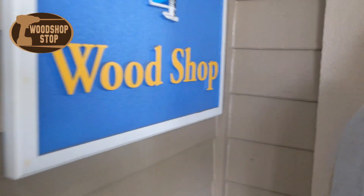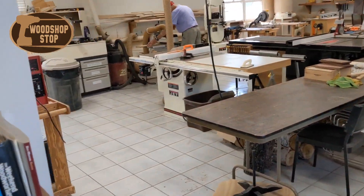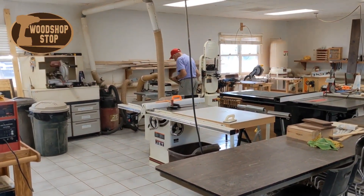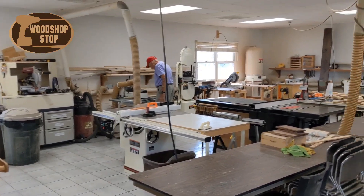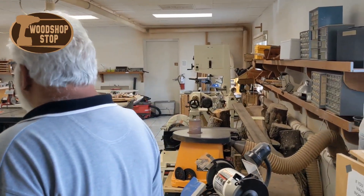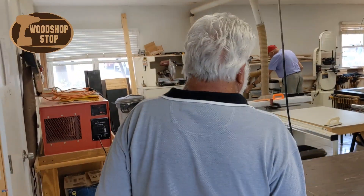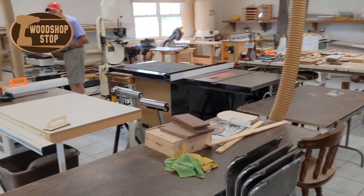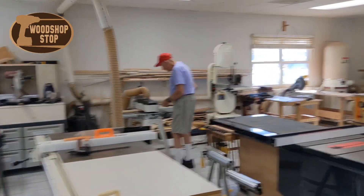Meet my brother-in-law Harry Weesaw. He lives at this Riverside Golf and Marina 55-plus community, and this is a look at their wood shop that they have to offer to all their members. All it takes is a $20 payment per year and you can use the wood shop as much as you would like. Shout out to Harry Weesaw and Riverside Golf and Marina.